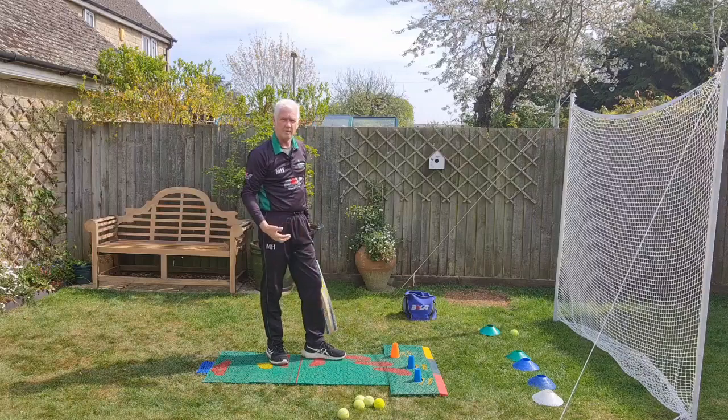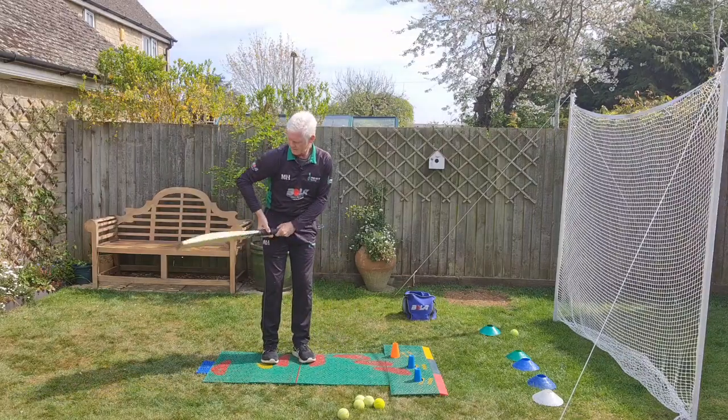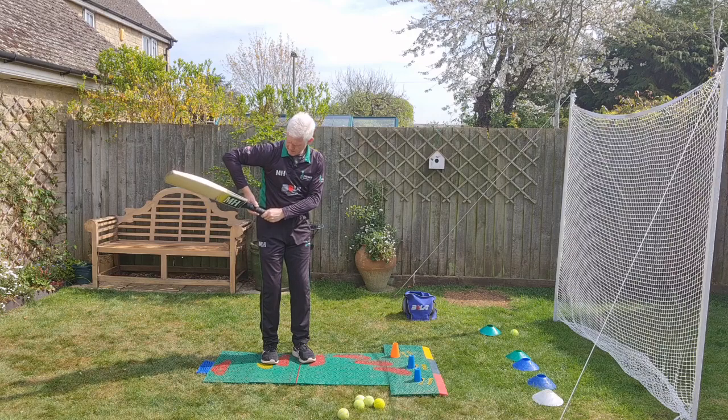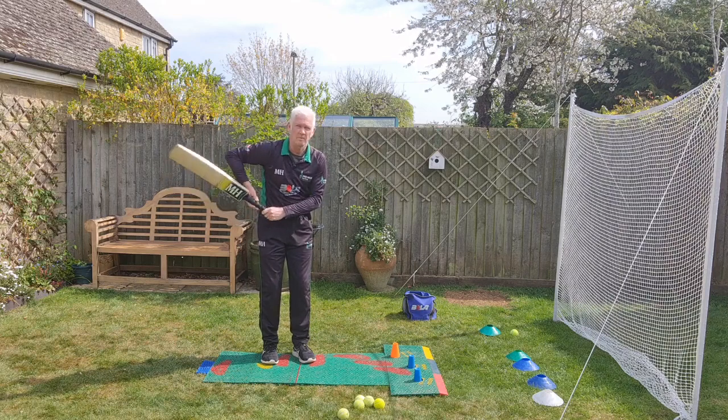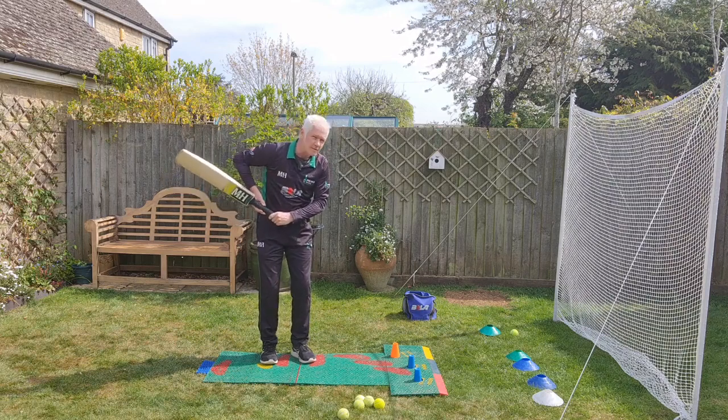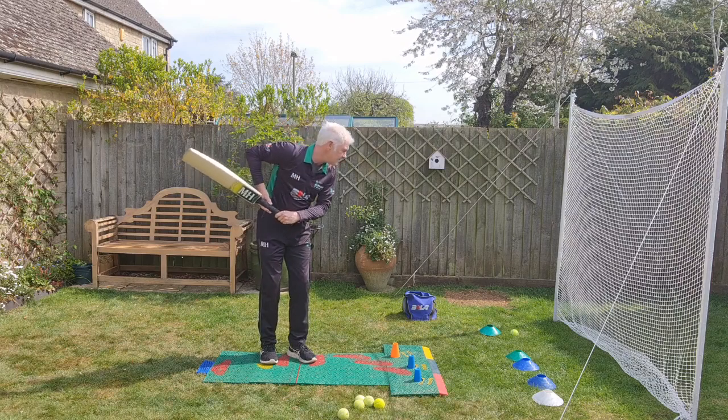From the side view, what you'll notice again is that that diamond shape is created — bottom hand, fingers and thumb grip. Forearms pretty much in line. Back's out over off stump, first slip area, and the first thing that goes towards the ball is my head.